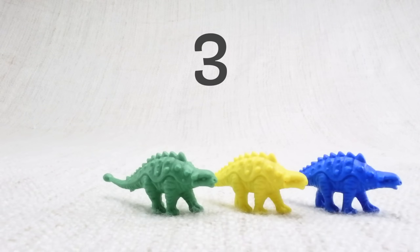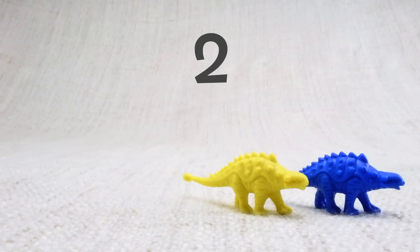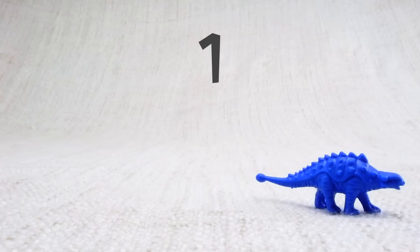Now we've counted them, let's say bye to the red ankylosaurus. Bye! Now we have three left. Let's say bye to the green ankylosaurus. Bye! Now we have two left. Let's say bye to the yellow ankylosaurus. Bye! Now we have one left. Let's say bye to the last blue ankylosaurus. Bye!